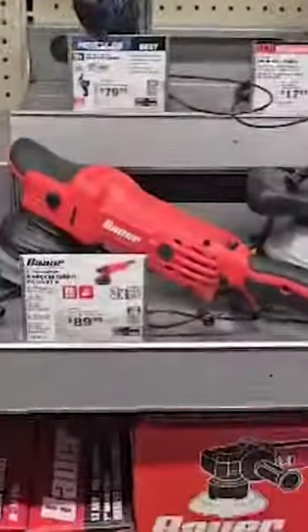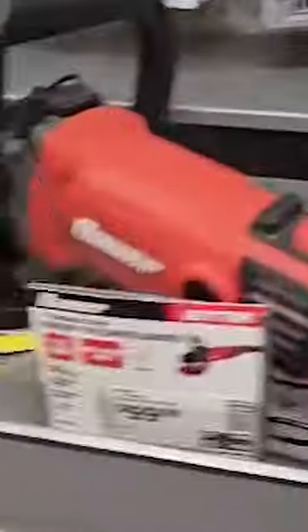I'm gonna go into my local Harbor Freight and see what kind of sales they're having. I do need a couple polishers because that gentleman we just detailed for wants me to do a two-step paint correction on his other truck and I need new polishers. I didn't film too much in there, but we ended up grabbing the Warrior polisher — it was a pretty good deal and it came with a two-year warranty just in case anything goes wrong. So now that polisher is gonna be Rob's and I'll stick with my Avid for now.